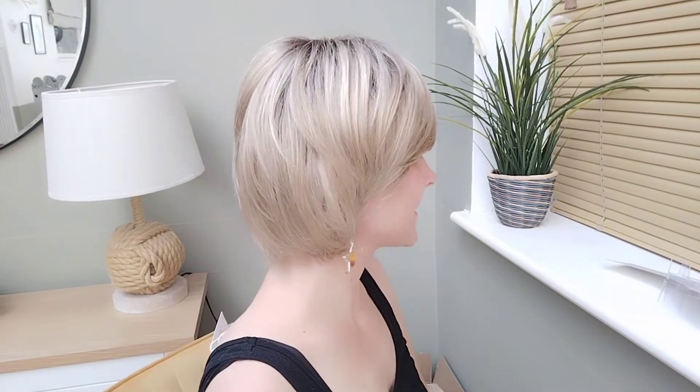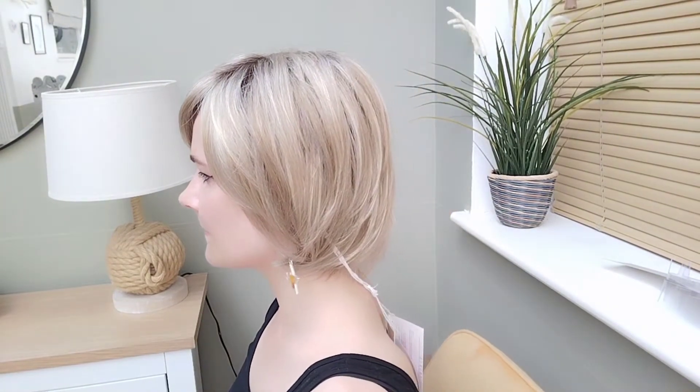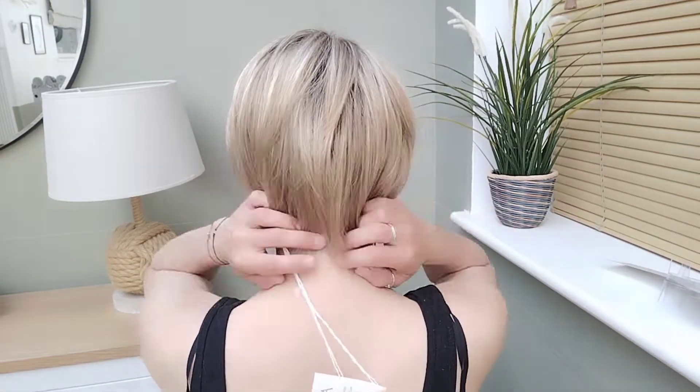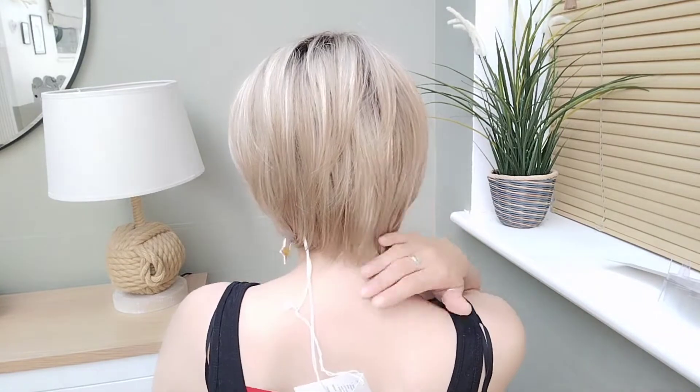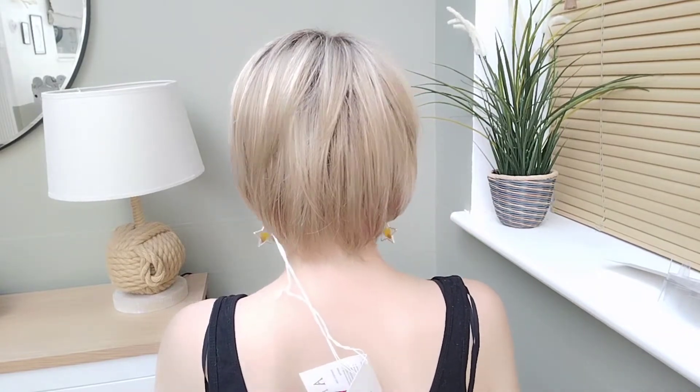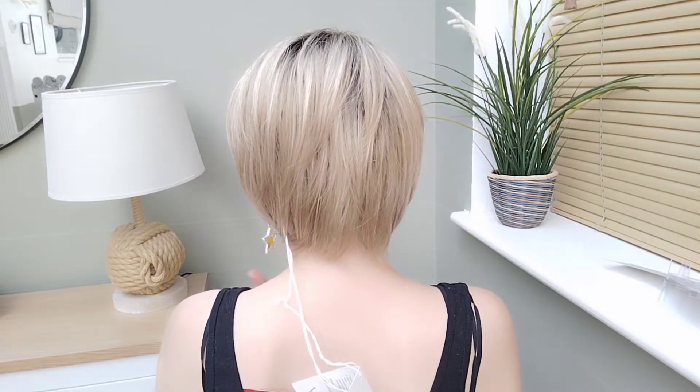Let's look at Tate from all sides. We have the front, my left-hand side, my right-hand side, and the back. Here you can see that it's left longer at the nape, which I think gives it quite a modern touch.